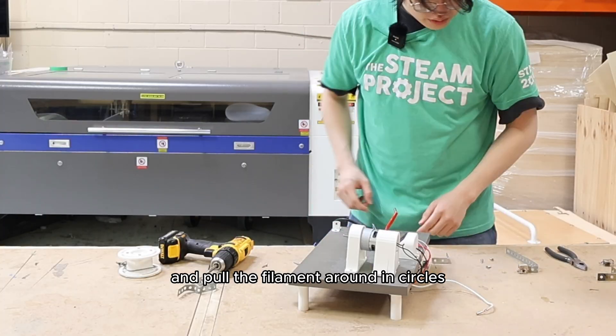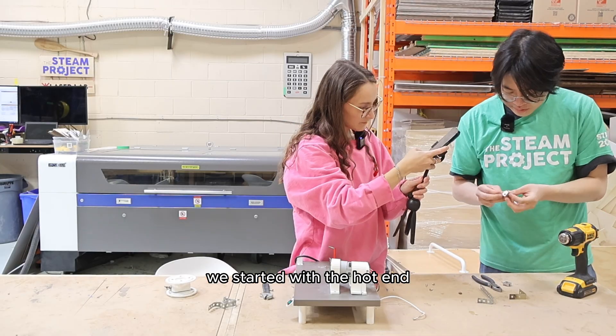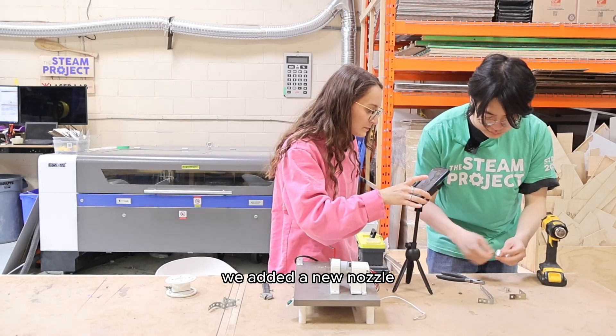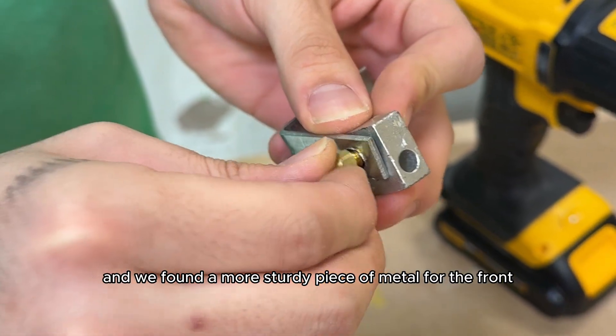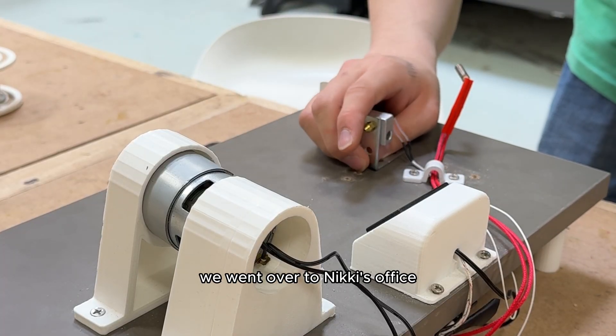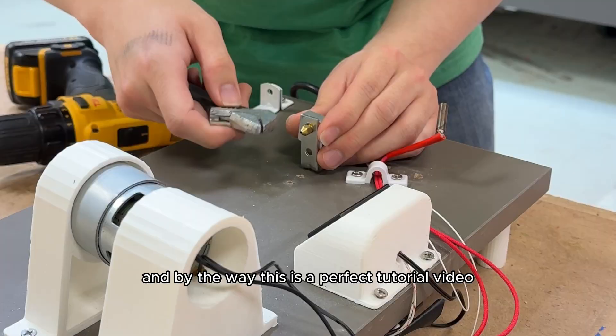That metal piece on the front really needed fixing, plus the pulley was too large for the actual motor so it wouldn't function properly and pull the filament around in circles. So we immediately got to work — we started with the hot end and began removing the old metal hardware. We added a new nozzle since the old one was clogged with filament, and we found a more sturdy piece of metal for the front.